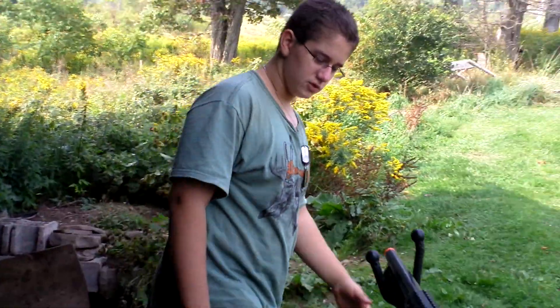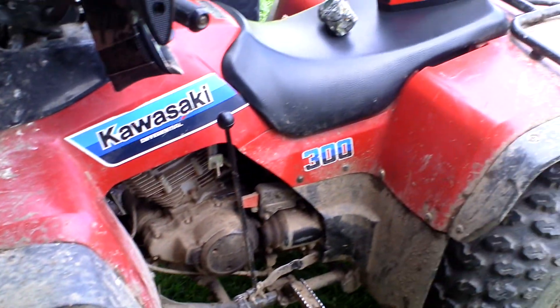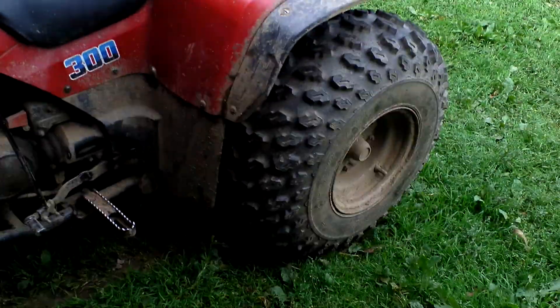Hey guys, it's McKenny here — Sitch Outer Guard 345 on YouTube. Today we're just going to take a quick look at the Kawasaki Bayou 300. We're just going to start it up, do some revs, and a possible test drive up the hill. So let's get to it.